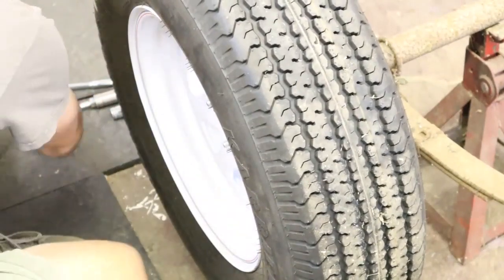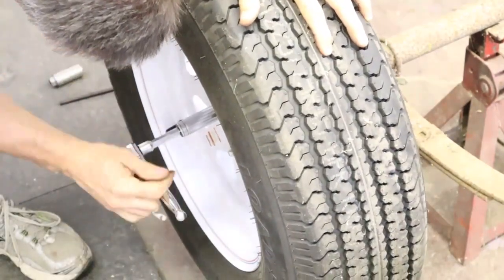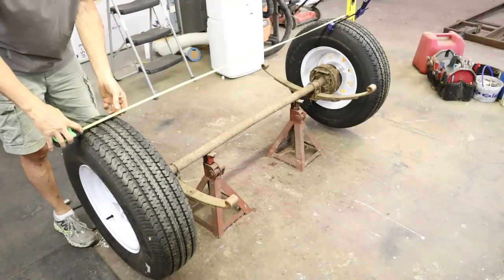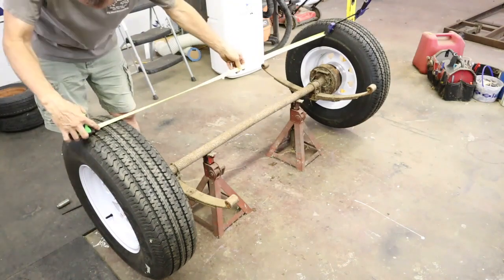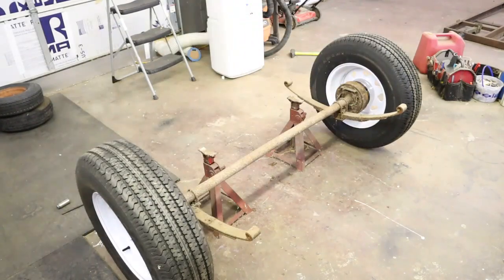Now that the adapters are on it's time to install the new wheels and tires. I wanted to measure out the wheels and tires to see whether they were actually going to fit on the trailer and whether or not I was going to have to move anything. As you can see they clear the springs, but outside to outside I was concerned, and I will show you a diagram here.